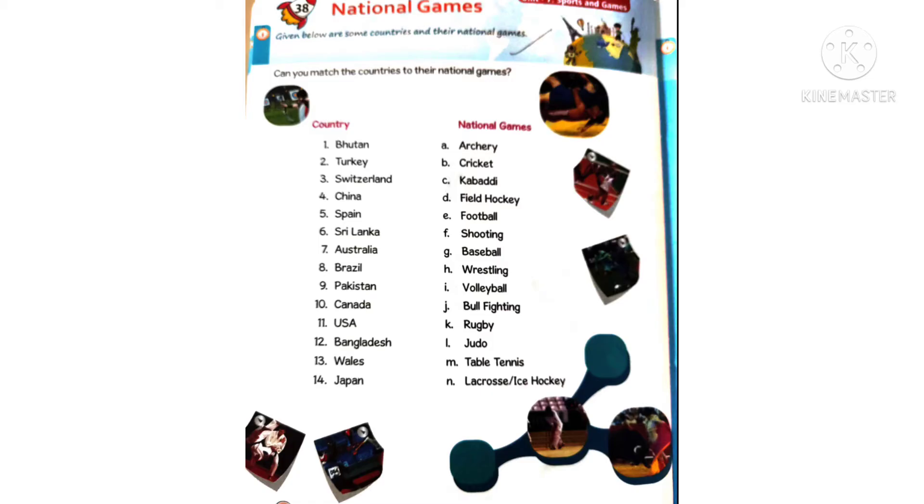Fourth one: China — table tennis is the national game. Then coming to Spain — for Spain it is bullfighting. Sixth one: Sri Lanka — the answer is volleyball.